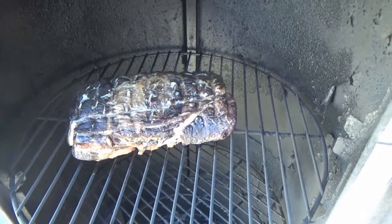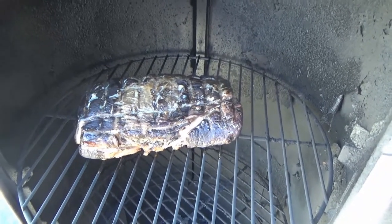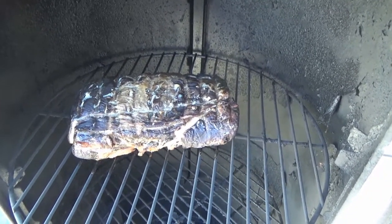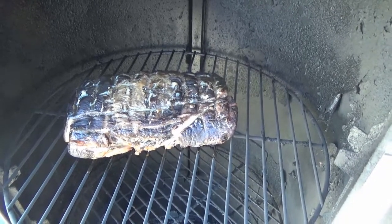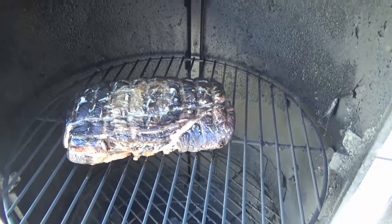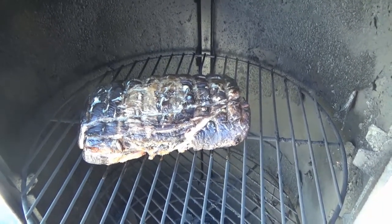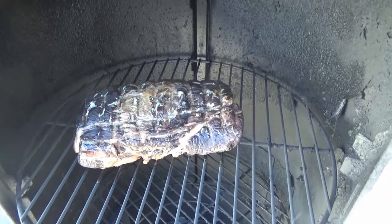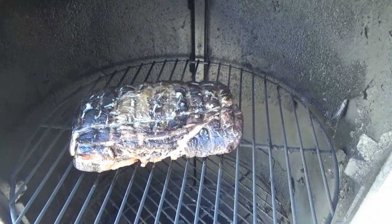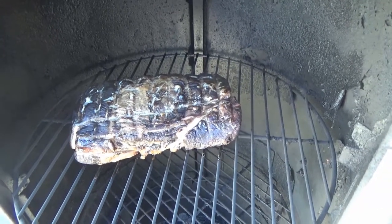We've been in here about 20 minutes per side at about 275 degrees. What I'm going to do now is pull this out, wrap it in tin foil, put half a stick of butter on the top and bottom, get this temperature right around 250, and it's going to stay in there for a long time. And while this is doing its thing, I'm going to work on the potato and leek soup.